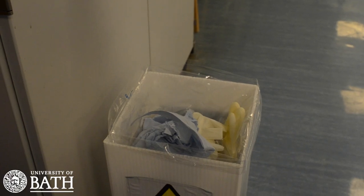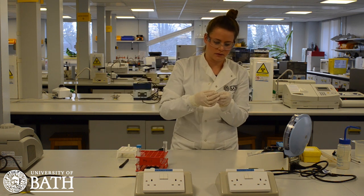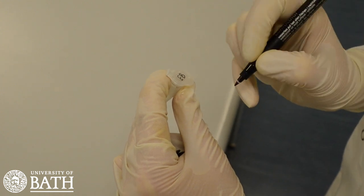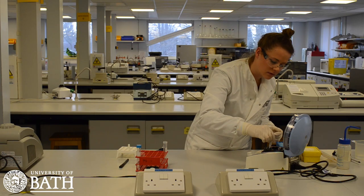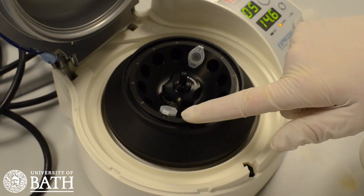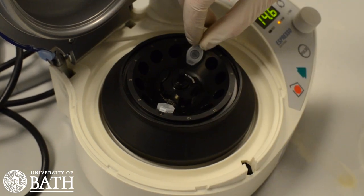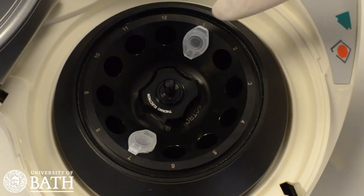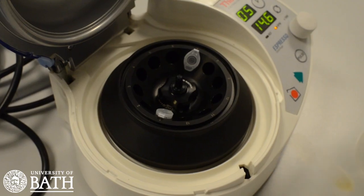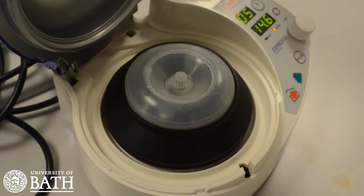Discard the pipette tip to avoid cross-contamination. It is a good idea to label the microcentrifuge tubes to stop samples from different students becoming mixed up. When putting the tubes into the centrifuge, it is important that the centrifuge is balanced. In this case, another tube containing 1 millilitre of water has been placed directly opposite our sample. It is also important to ensure that the hinge of the microcentrifuge tube points to the outside. This all ensures that the centrifuge spins evenly.